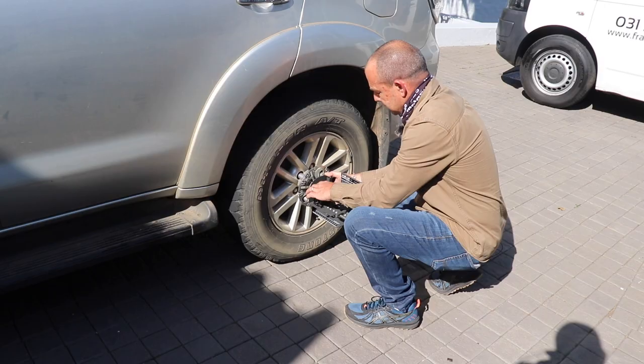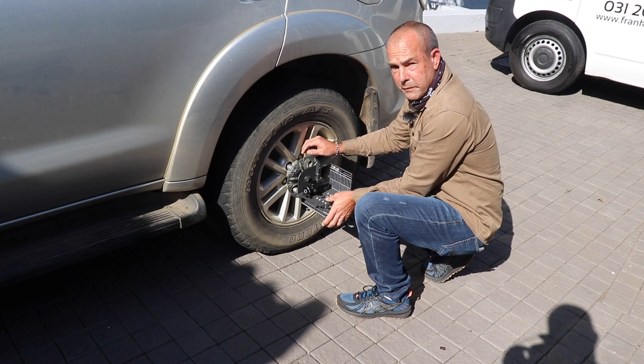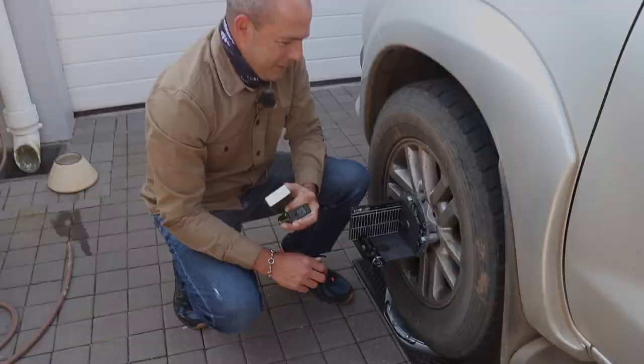One of the unique features of our system is that we're actually connecting magnetically to the wheel nuts. This gives a very accurate reading as we're not worried about bent rims, which is quite common in wheel alignment — misalignment due to bent rims. So we're connecting directly to the wheel nuts. It's very quick to put on and gives a very accurate reading, meaning we get your vehicle safely back on the road.